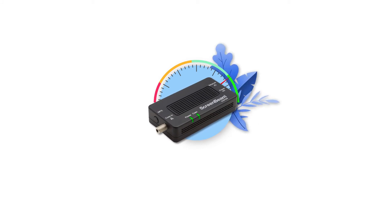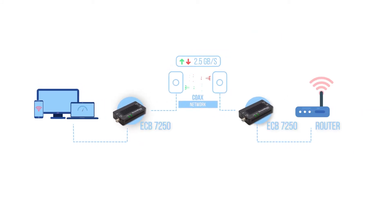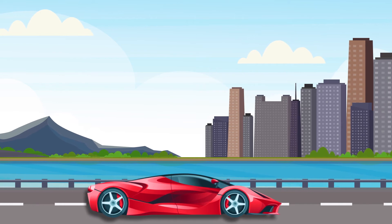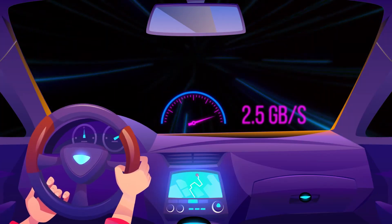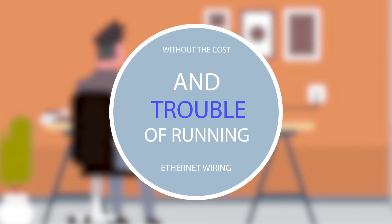The ScreenBeam ECB7250 is a network adapter designed on MoCA Technology, guaranteed to turn your home network into an extreme superhighway with bidirectional speeds up to 2.5 Gbps, giving you ethernet connections at any connected coax outlet without the cost and trouble of running ethernet wiring.